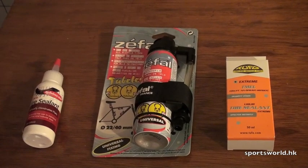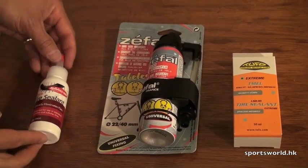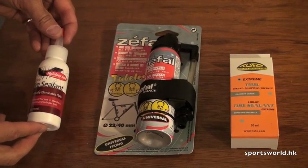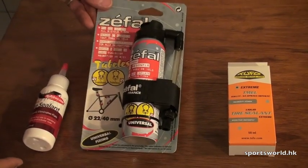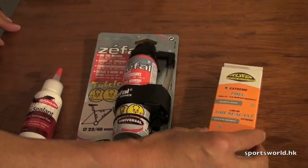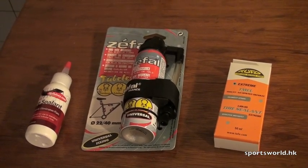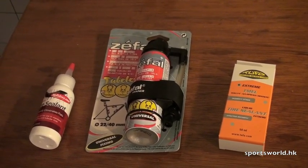At Sportsworld we sell three different types of tire sealants: Stans No Tubes tire sealant, Zefal, and Tufo. So why do we sell three different types? Basically they each have their specific optimal use and specific purpose.